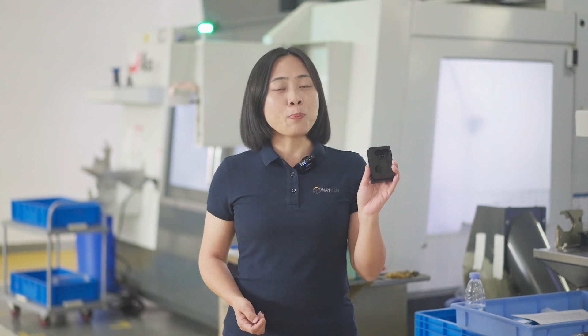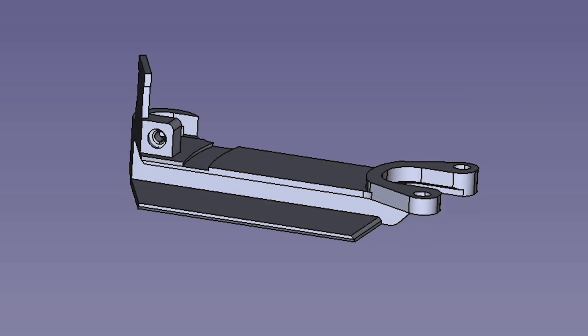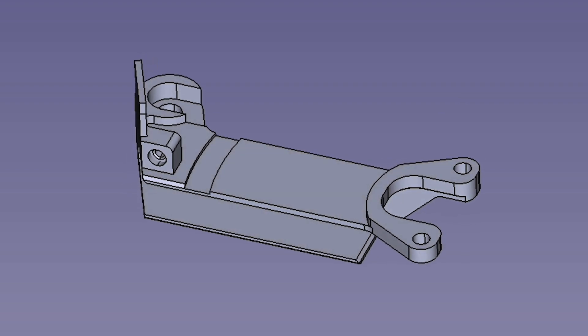Hello everyone, welcome back to Waking Rapid Manufacturers channel. This is TJ here. This part in my hand is a semi-finished plastic part, and this is what it will look like when it is finished.